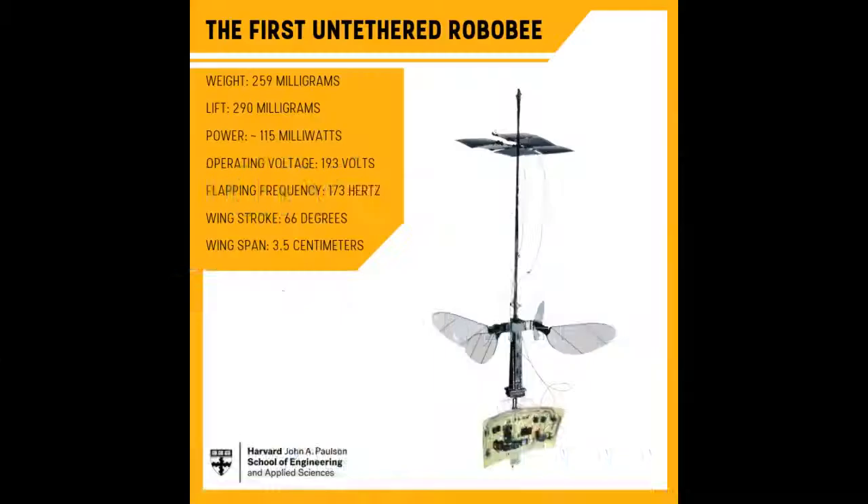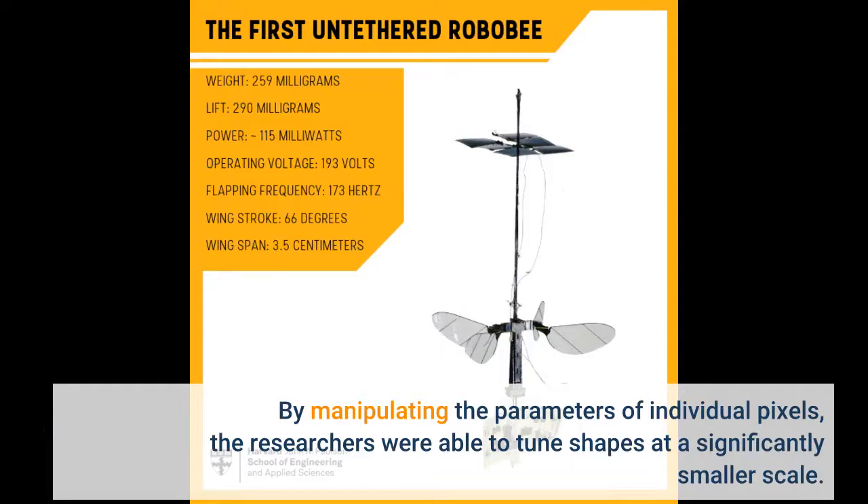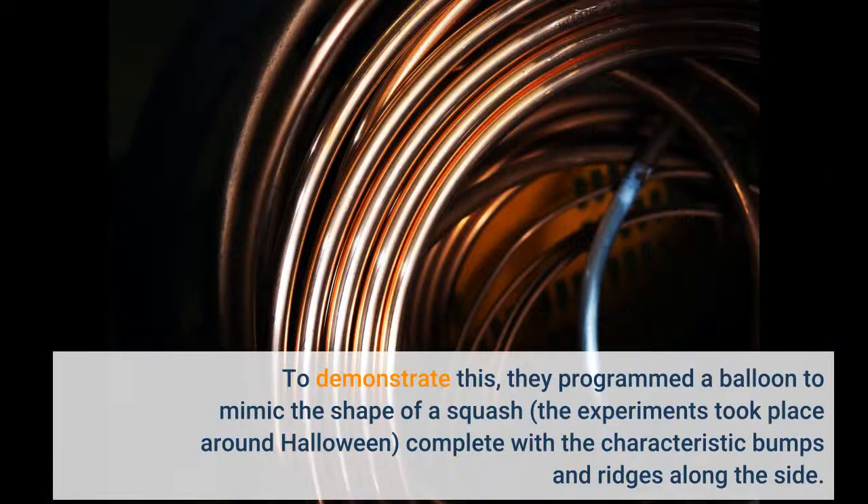By manipulating the parameters of individual pixels, the researchers were able to tune shapes at a significantly smaller scale. To demonstrate this, they programmed a balloon to mimic the shape of a squash — the experiments took place around Halloween — complete with the characteristic bumps and ridges along the side.